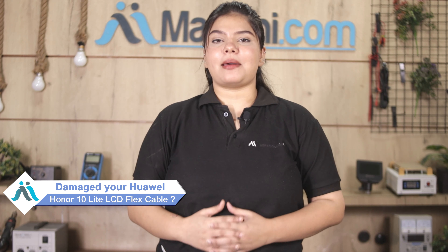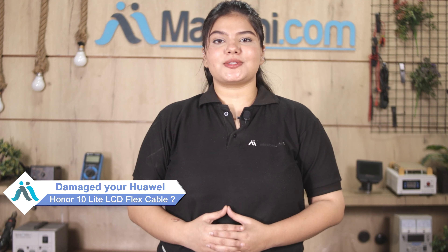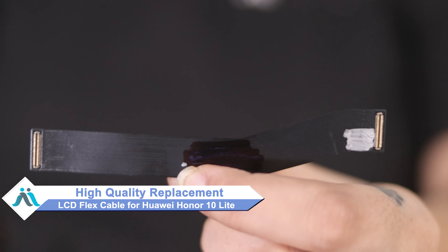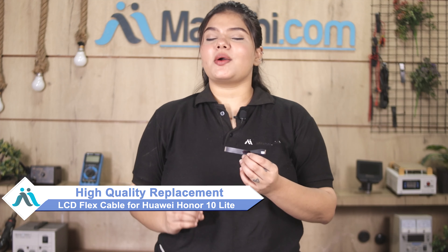Hi friends, this is Lucky from MaxBee.com. Friends, the Huawei Honor 10 Lite LCD Flex Cable is damaged and worried of higher repair cost of your smartphone? Don't worry, you can now buy high-quality replacement LCD Flex Cable for your original Huawei Honor 10 Lite at a very affordable price from MaxBee.com and can fix your phone yourself at home or get it repaired by any professional very easily.